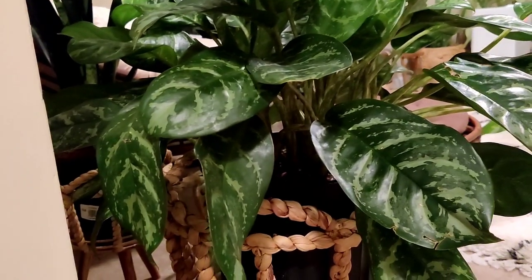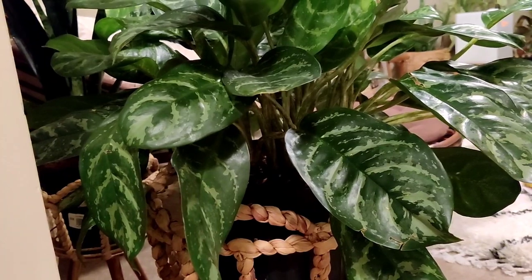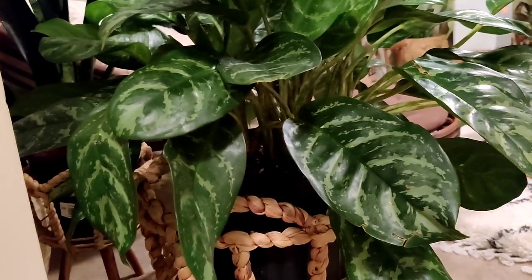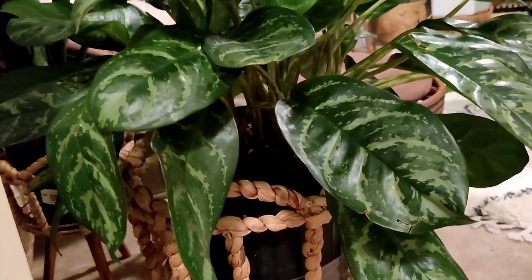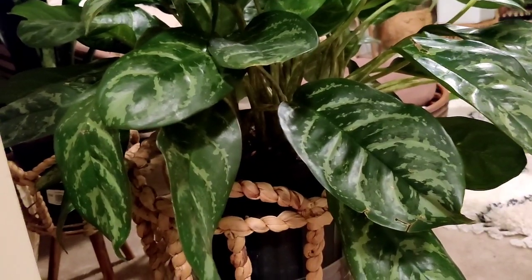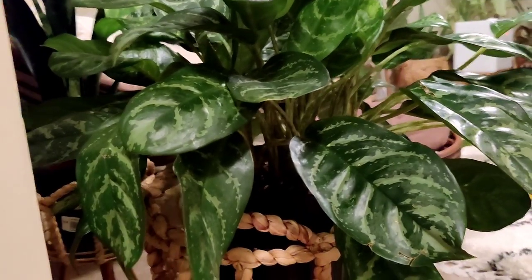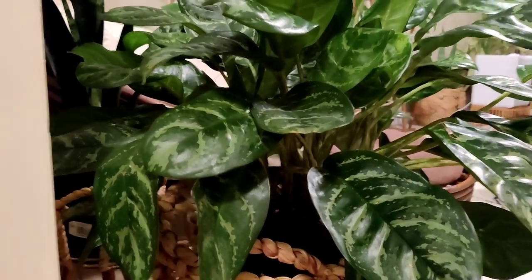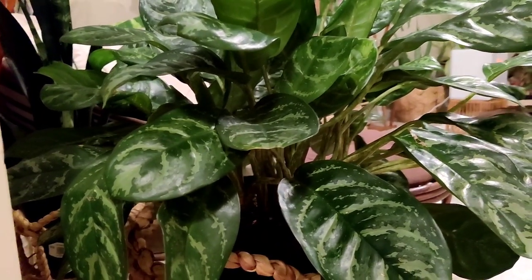Mealybugs' life cycle is anywhere from seven to ten weeks and we are now only on week four, which is why I'm still seeing mealybugs. Again, it's not a one-and-done process. You can't just mist your plant or hose it down and think that it's over — it's a long process that takes a lot of patience, diligence, and persistence. But I promise you, I'm going to give you guys another four-week update after this and we're going to see if there are any mealybugs on this plant.